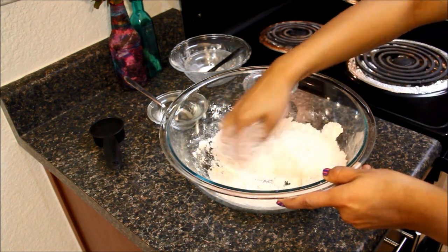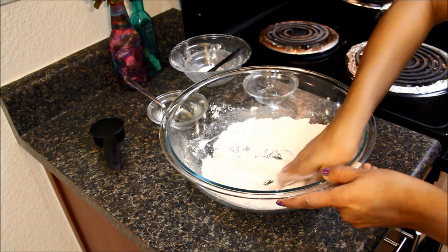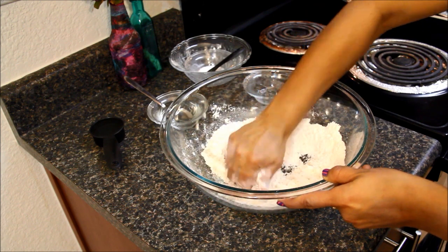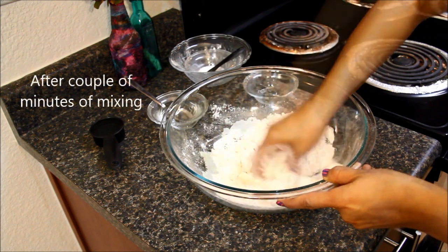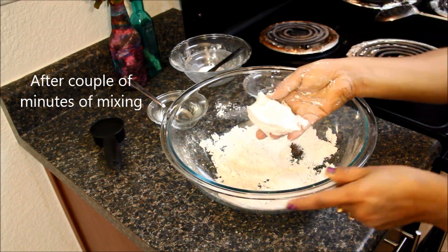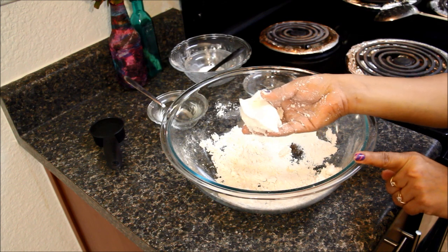Mix the oil and the flour together. All the oil should be evenly mixed in the flour — it might take a couple of minutes. To check if the flour is ready or not, hold some flour in your hand. If it holds like this, it means we are ready to add some water.